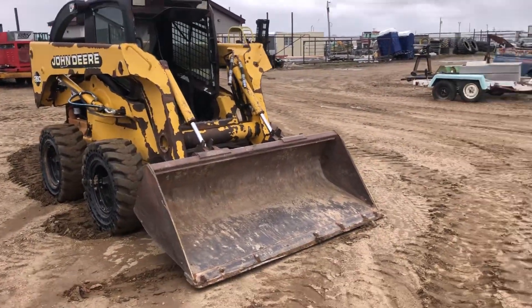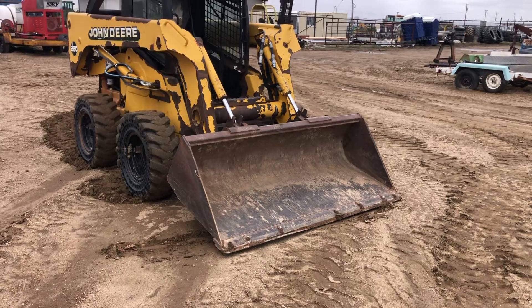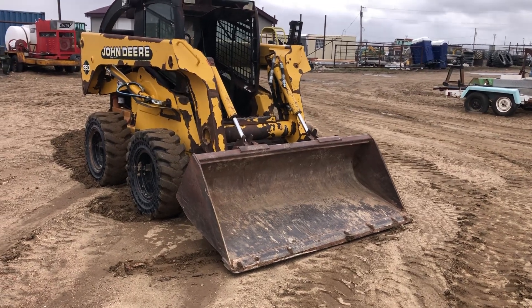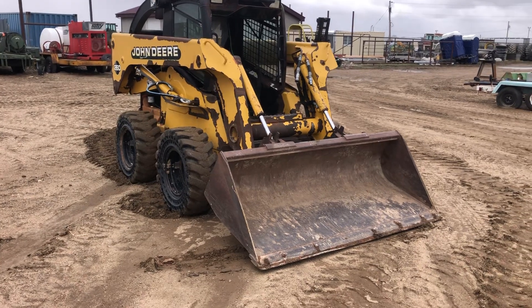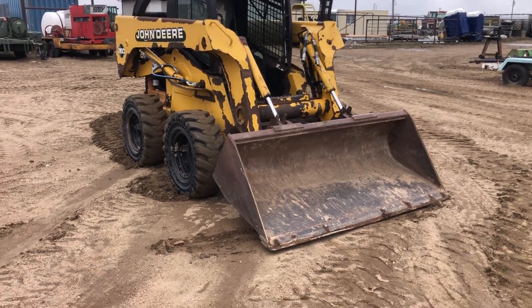Hi folks, Matt Smith Sales Company, Auctioneers. Here we have a John Deere 260 skid steer. I got to give us some credit — it does start up and it goes.